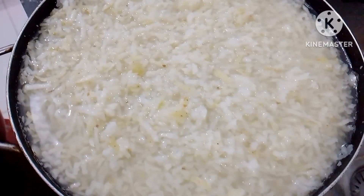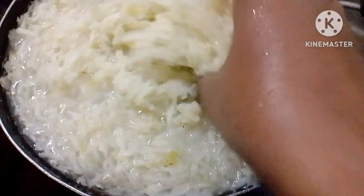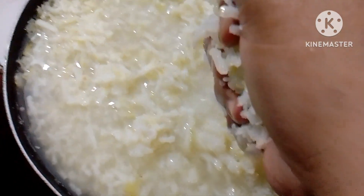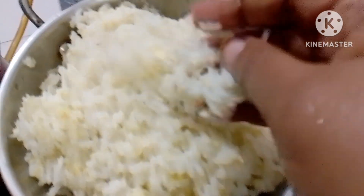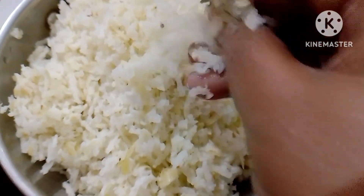I can use this for 2 hours. I will take the same water.